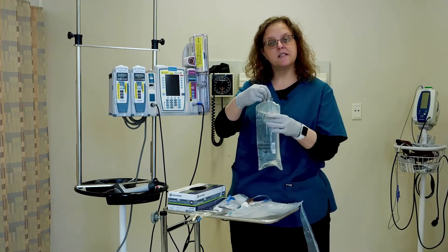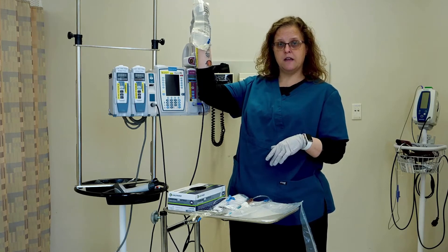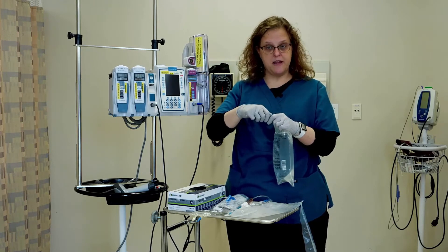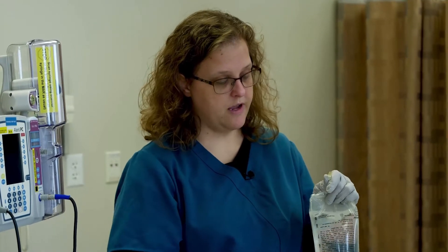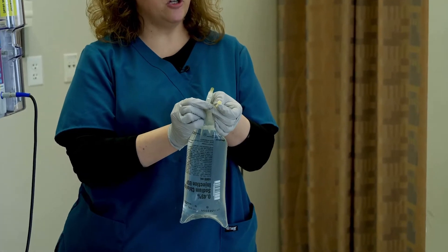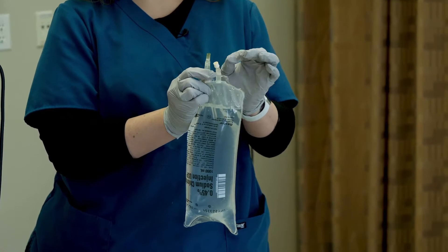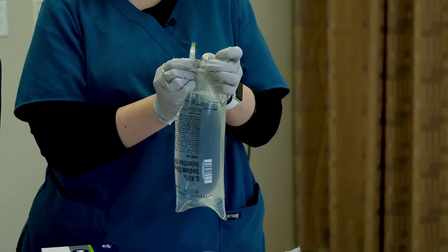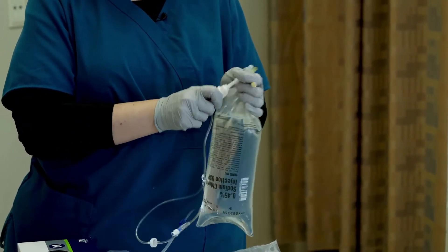There are a couple of different ways that you can spike the bag. I could hang it up first and then spike it. I personally find it much simpler to do it in my hand — it just depends. So I'm going to pull that cap off — it just comes right out. This one is actually a medication port, so you have no reason to do anything with that. Sometimes these will come from the pharmacy with a little foil cap on them, indicating that they've put medication in it. Now I'm going to take the cap off of the spike.